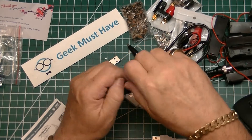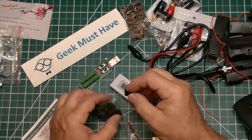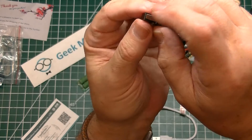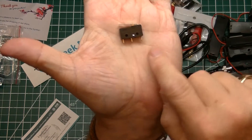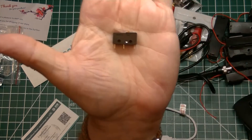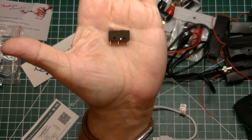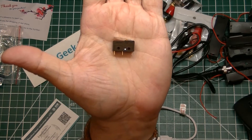The next item in that package is a set of 5 very small lever switches. These are single pole double throw with a very positive click, and they can handle up to 5 amps at 125 volts — much higher than what I anticipate using them for.